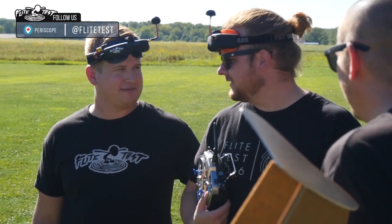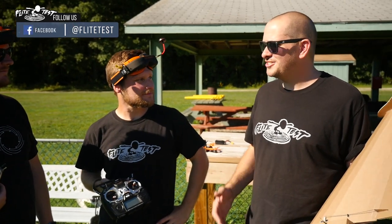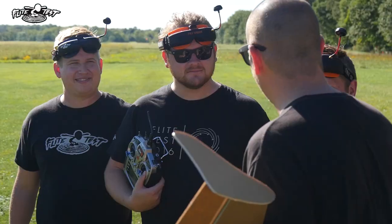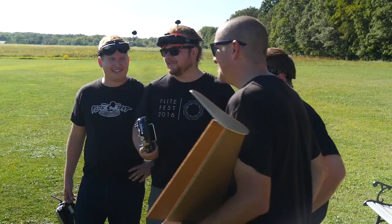That was a blast — awesome until my battery died. I need to get a voltage alarm. Chasing a wing is basically the best — chasing any kind of airplane is my favorite. Every time we fly together and chase something, everyone gets tighter and tighter. I almost hit Alex twice!